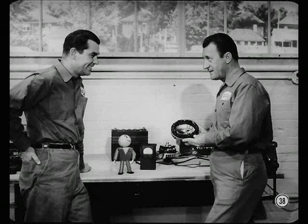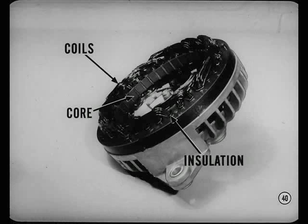Before we get into installing new rectifiers, I'd like to cover some other tests. We've just about run out of record, so let's turn it before you do any more testing. Now let's get back to our testing. We'll start with the stator coils.